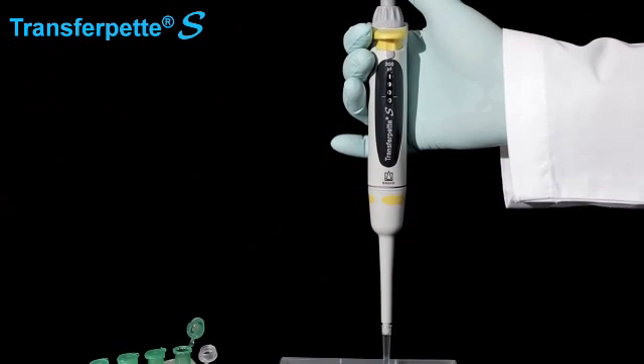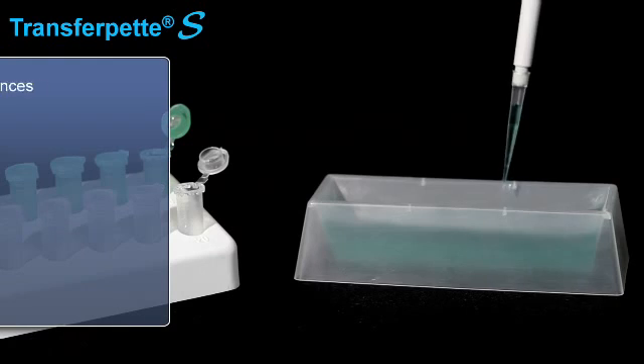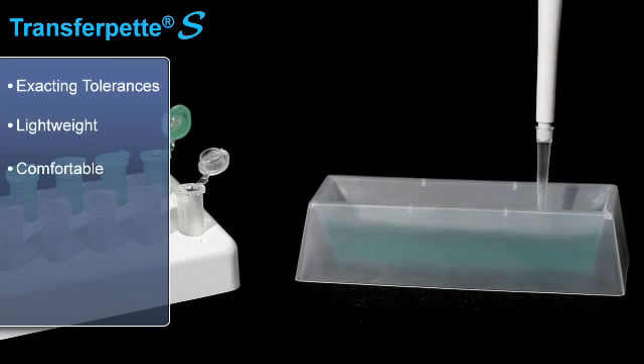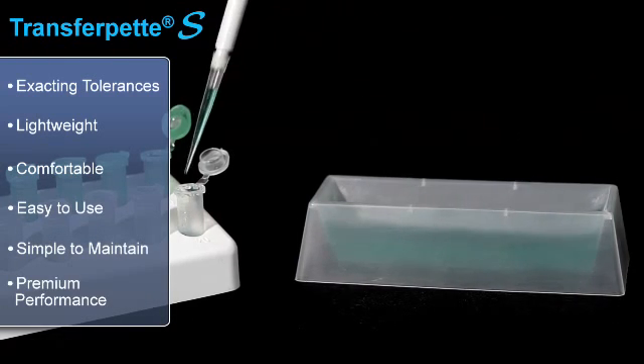The TransferPet S Pipette incorporates advanced materials and innovative design features. Manufactured in Germany to exacting tolerances, it's lightweight, comfortable, easy to use, simple to maintain, and delivers premium performance. It's also fully autoclavable.